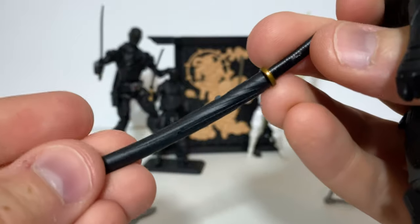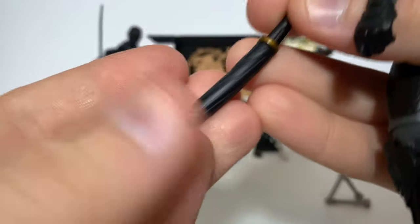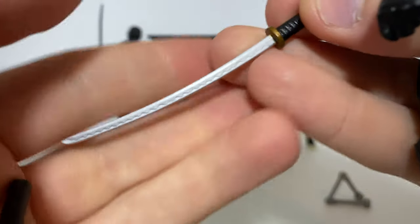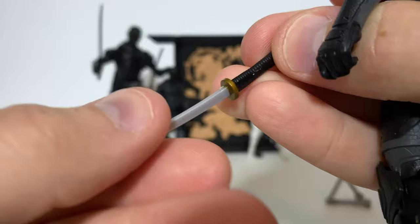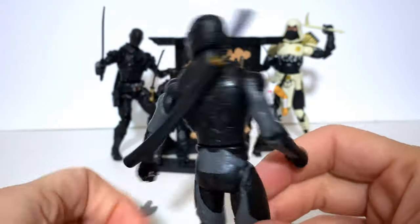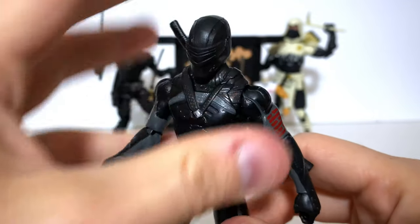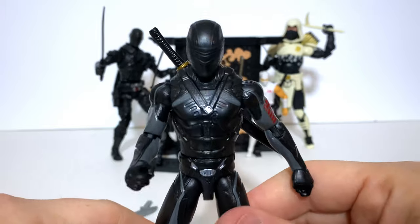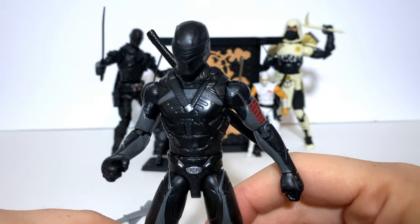The same can be said for the weapons. There's some really nice sculpting on the scabbard for the sword. Even taking the blade out, there are some really nice lines sculpted in there, and lots of little details even on the handle. Honestly, I am quite impressed with what the basic team at Hasbro were able to accomplish. I do think that this is definitely a quality sculpt.